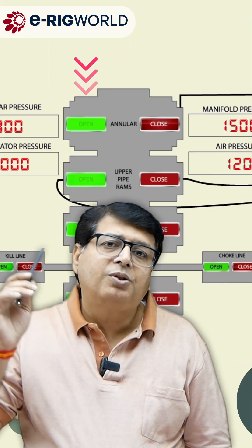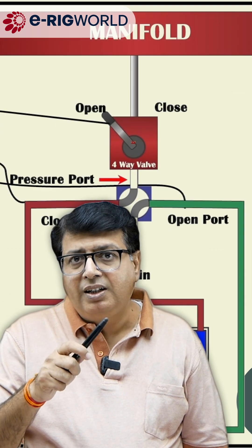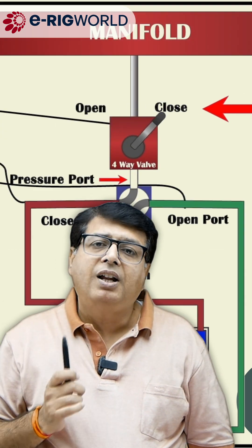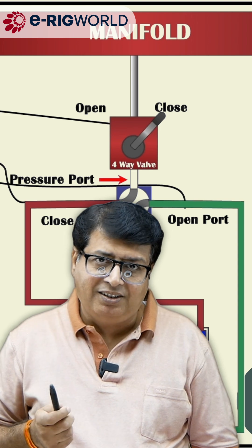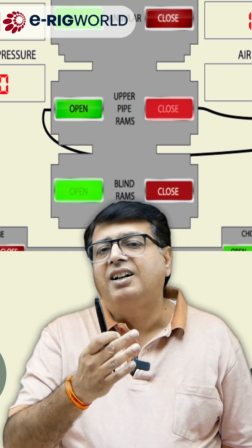Since the earlier position was open, the green light on the control panel was glowing. But the moment the valve switches from open to close, the switch will sense the close function — it senses the position of the valve in the close direction — so the green light will go off and the red light will glow.